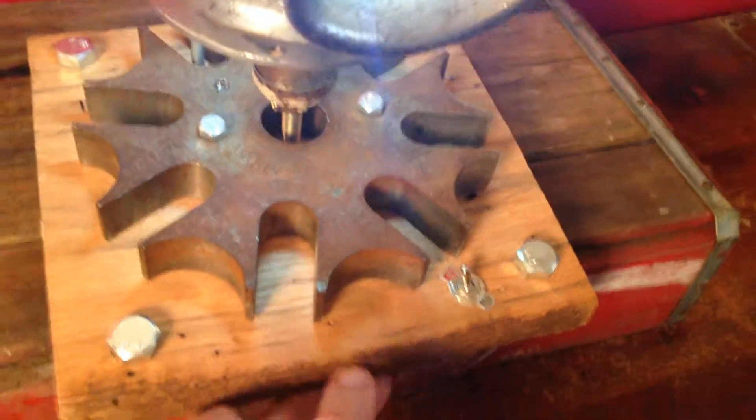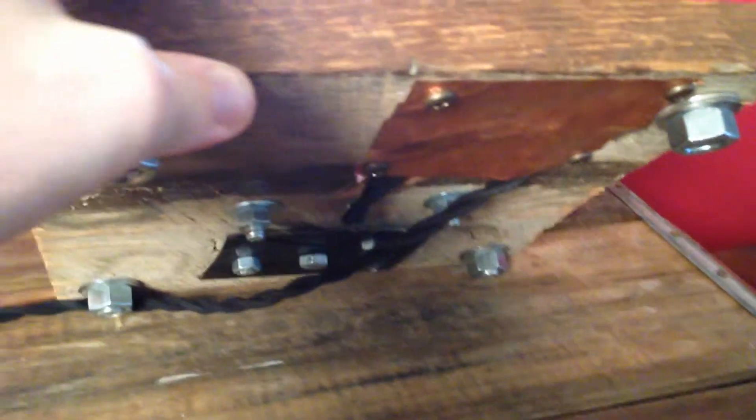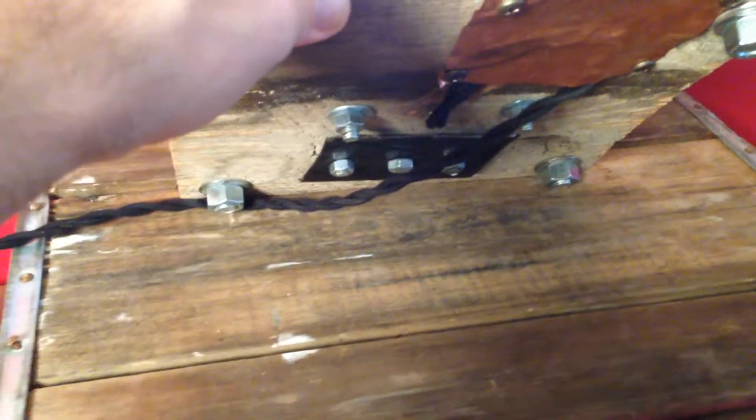Underneath it looks a little crude, but gets the job done. It's got nuts and bolts kind of for the feet, to get it off the ground a little bit, just a piece of copper covering up where we wired in the switch, and it does have a brand new cloth cord on it.